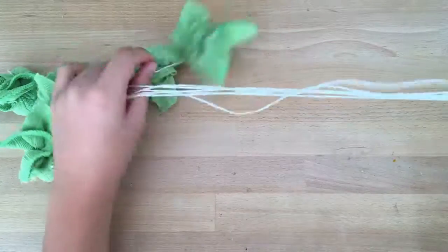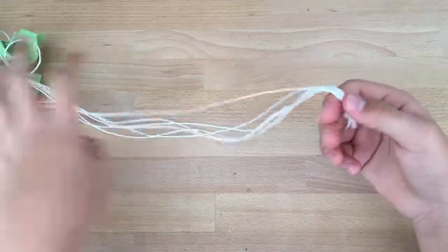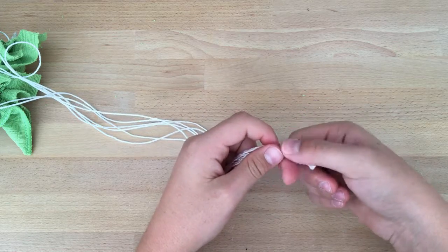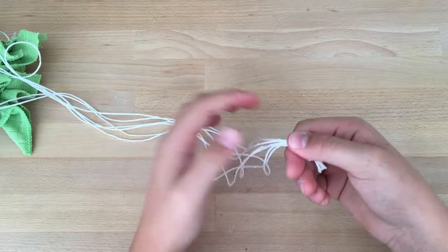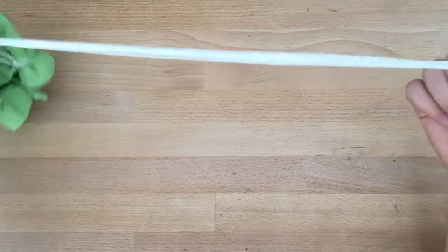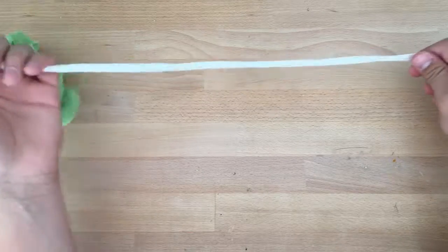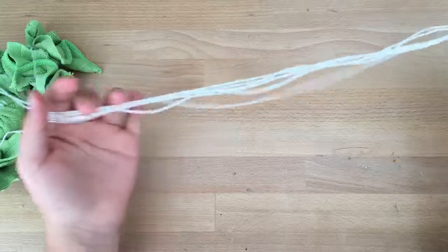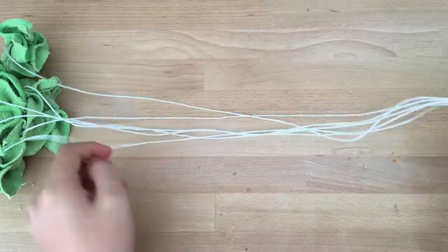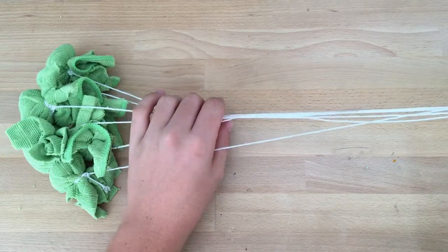This is your Bola. To throw it, put your thumb and first finger and pinch it. Then twist it around above your head, and when you reach a good speed, just throw it at the target. After a while of practice you will succeed. I'm going to go outside and try.